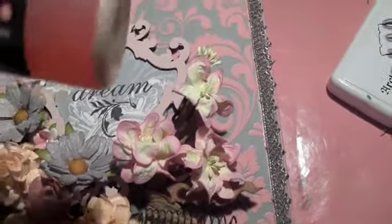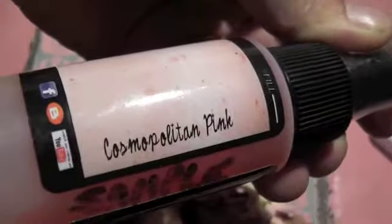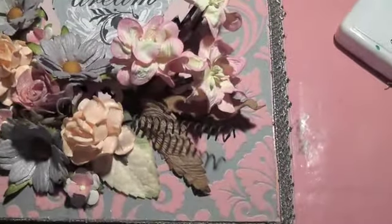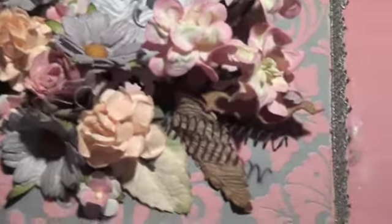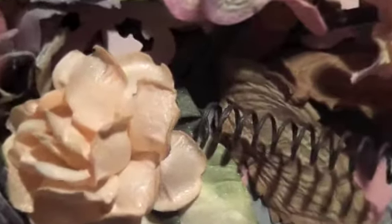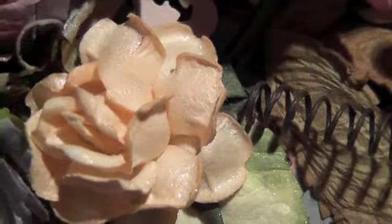The first one I used is called Cosmopolitan Pink, and it's right here. It comes out a little bit peachy, which I really love. You can take a look — the shimmer is just so beautiful.